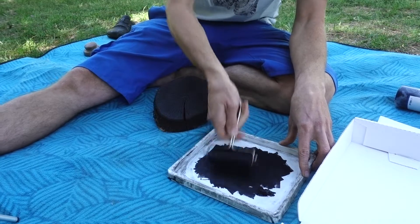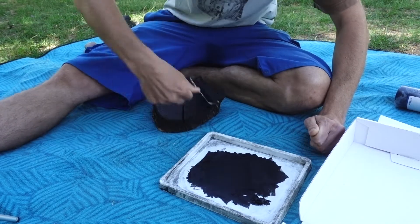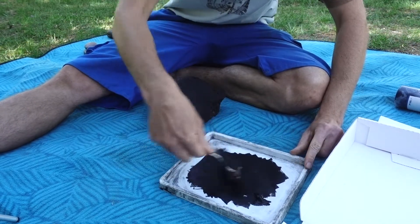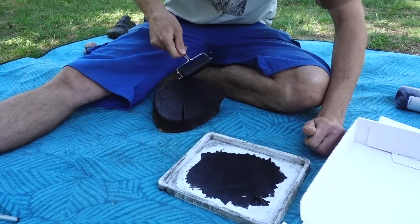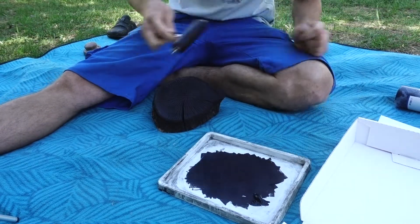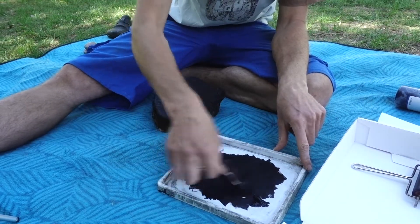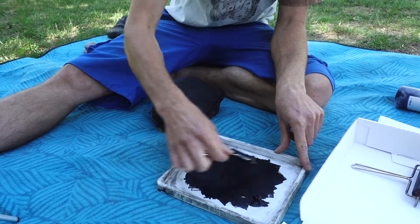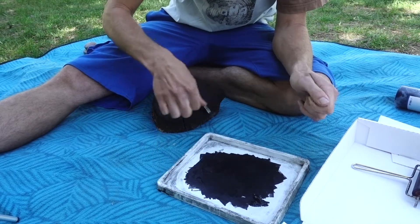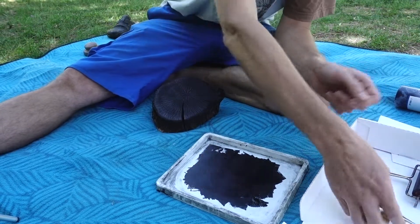We are using black block print ink which we apply with a roller. I usually use two different kinds of roller — the bigger one which you see here, and then I swap to the smaller one mainly for the bark, the outside, and to get a bit deeper into the dips which you get when you burn the wood.